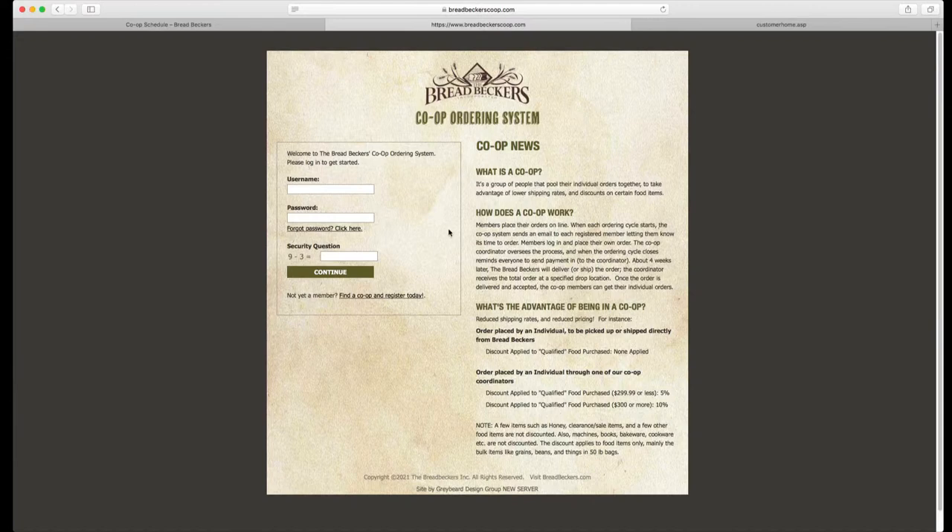Once you have gotten your confirmation email with your username and password, come back to breadbeckerscoop.com. Put in your username and password, and don't forget it's very important to answer the security question, then log in. Your username is your first and last name with no spaces and no capital letters. It's been an area of confusion where customers try to use their email address to log in and the system doesn't recognize them. Save your password somewhere, answer the security question, and then log in.